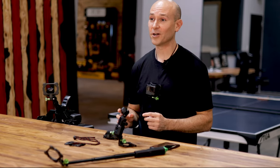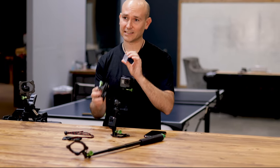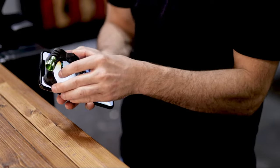Another great thing to note about the SnapMount is that it's safe with modern day electronics. This includes SD cards and your smartphone, no problem.